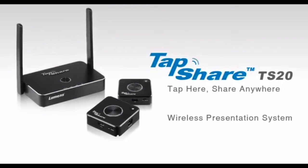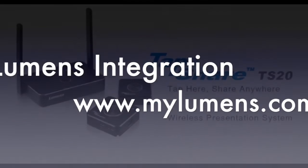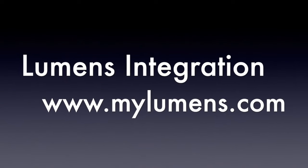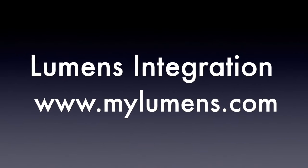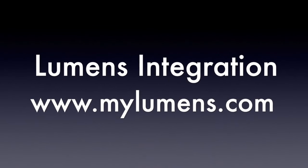It's hard to be disappointed with this TapShare. You can use it in your classroom, meeting room, auditorium, or in any place you have a need for sharing from your device. Visit MyLumens.com for more information about the TapShare and many other products that Lumens has to offer. Thank you for watching TTL.